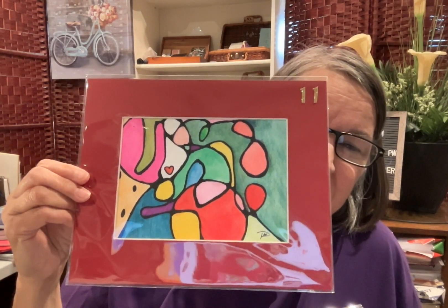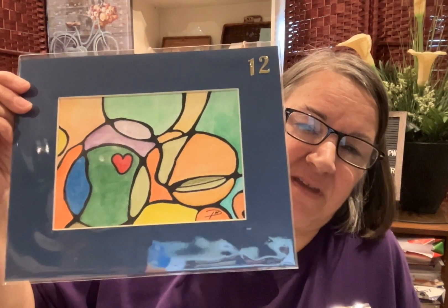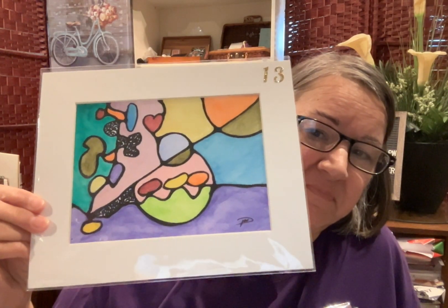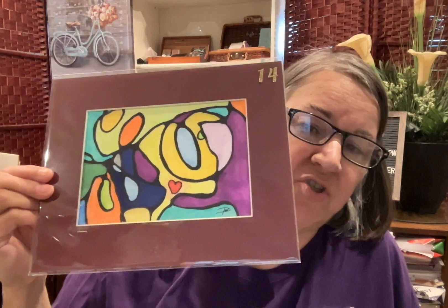If you'd like to buy one, you can do that. See how calming they are though? They have been downloaded to do certain things. There's lots of love in them. I hope you enjoy seeing them.